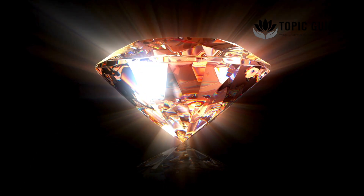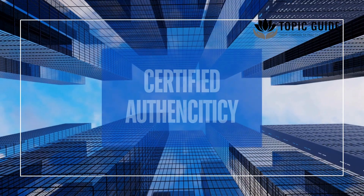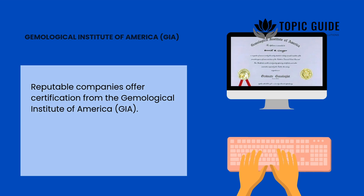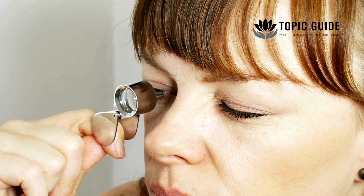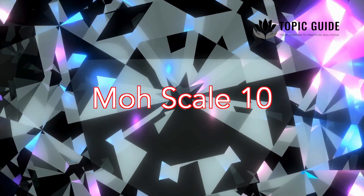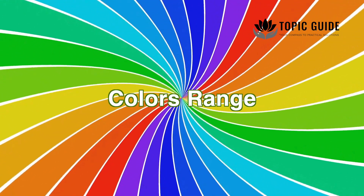Memorial diamonds aren't just beautiful — they hold deep significance and unique qualities. Certified authenticity: reputable companies offer certification from the Gemological Institute of America. You can choose from various cuts, colors and carat sizes. Physical properties: just like natural diamonds, memorial diamonds score a 10 on the Mohs scale for hardness. Color options range from colorless to fancy hues; blue diamonds, often tinted by boron in human remains, are especially popular.